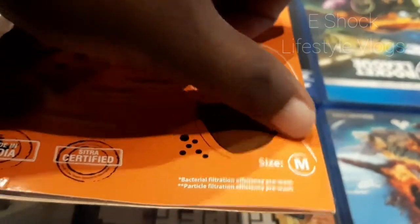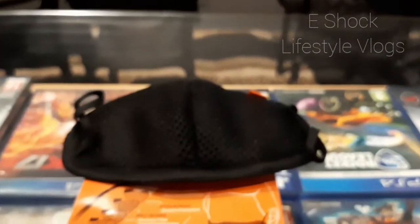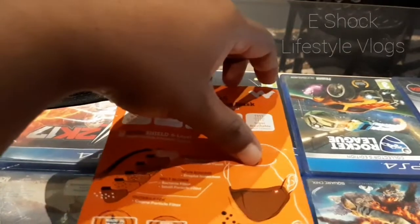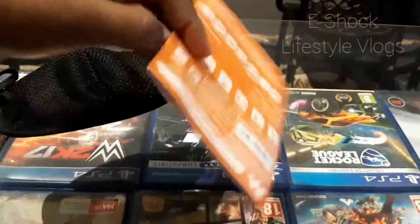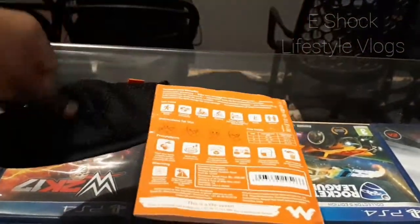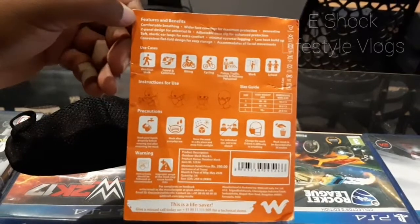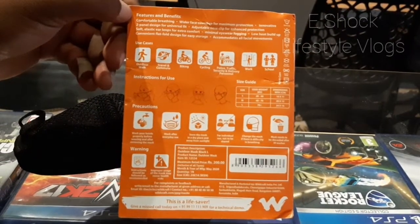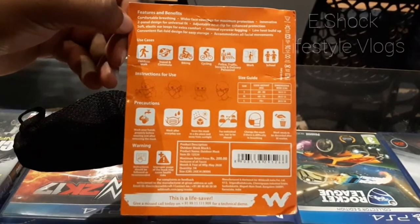This is size medium, which is a smaller size not suitable for adults — these are actually for kids. For adults you can check the large size. My father is using the large size one, and I purchased this medium size for my daughter.